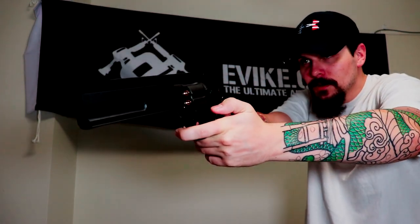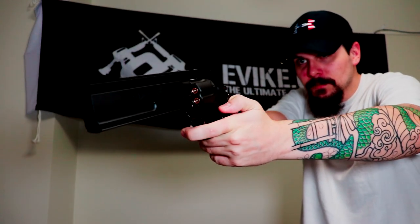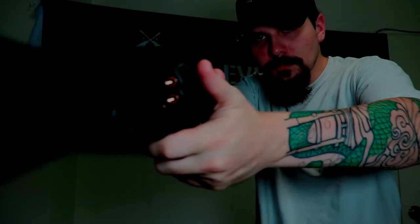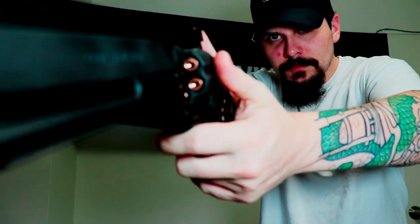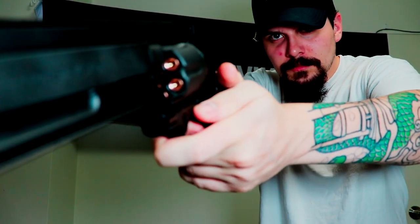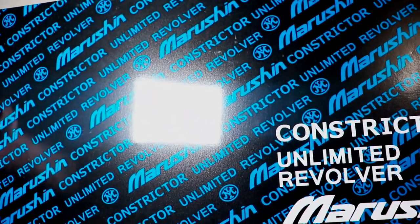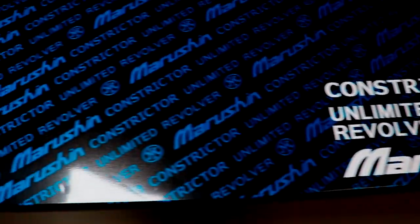Johnny Donut Airsoft's got something real special. This is a Marushin Constrictor — a heavy duty Marushin revolver that is a perfect addition to any airsoft collection.